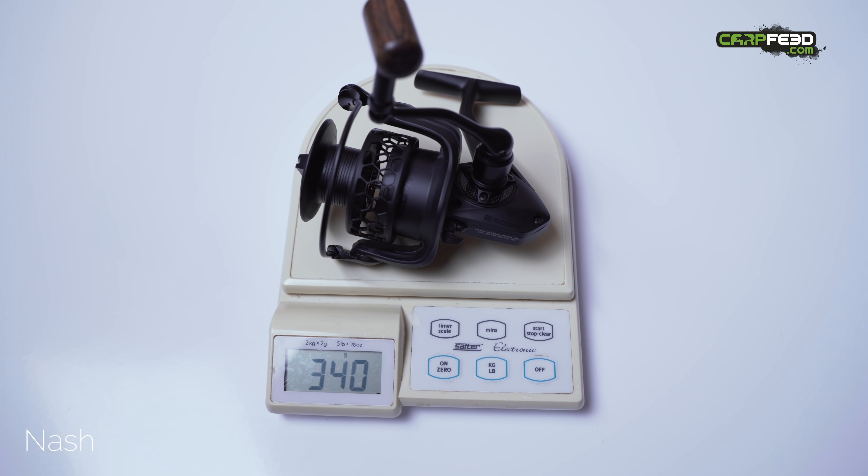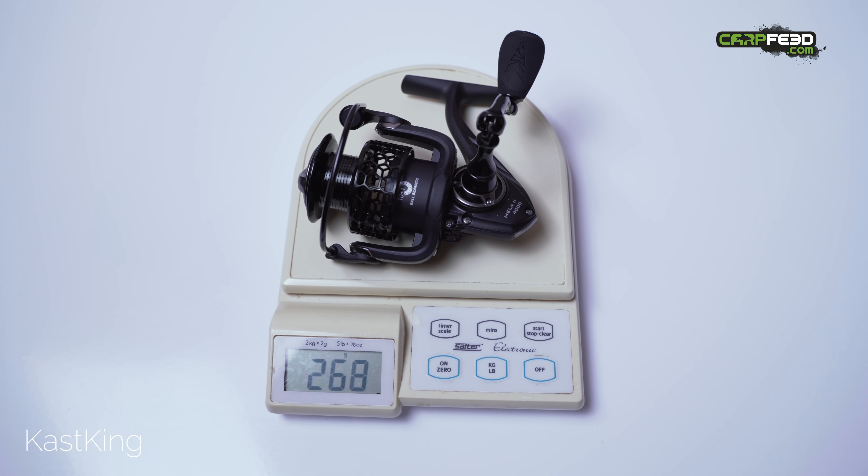We also weighed both reels, which might hint further at all-round quality. Lightness is both a gift and a curse in fishing reels, so I'll leave you to draw your own conclusions based on weight alone. The Nash reel clearly outshone the Cast King on the bank — it feels better built and more solid — but that doesn't necessarily make the cheaper option a terrible reel. It's more of a feeder reel or even a lure reel than an out-and-out carp reel, and it's been caught up in a battle with the Nash option simply because of the way it looks, rather than its intended use or performance.